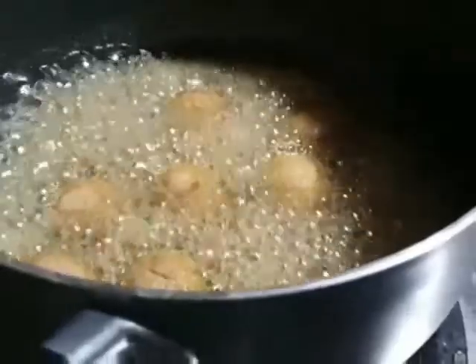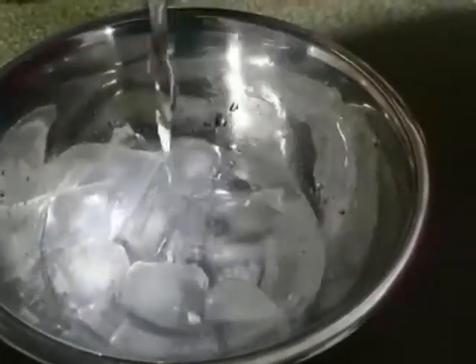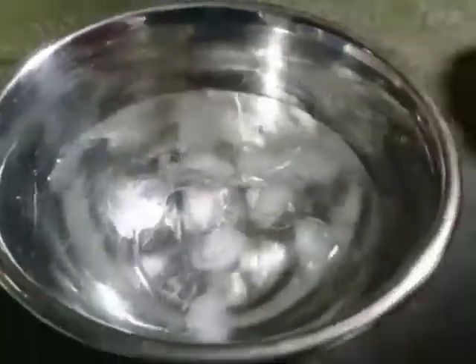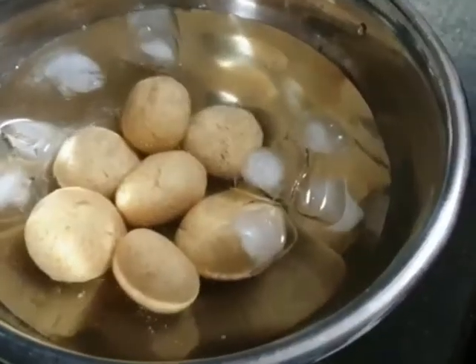I will add the ice cube in the pan. I will add some ice cube to the pan. I will add a little sponge and soft. I will add two minutes to the pan.